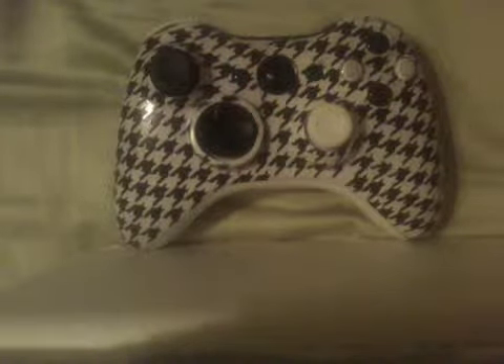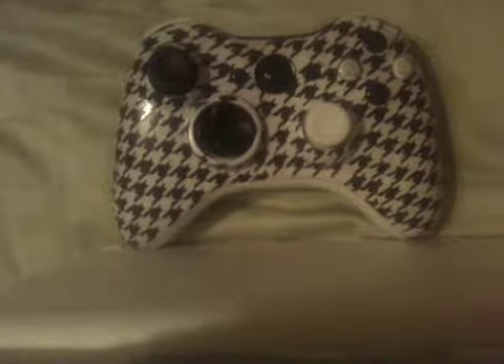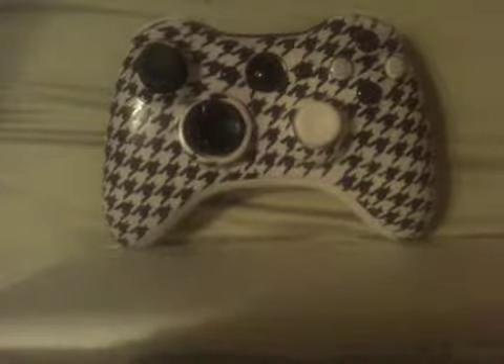What's up guys, KingControllers here coming at you with the Houndstooth alternating accessories. The left thumbstick is black and the right thumbstick is white. And we have the alternating ABXY's with the A and Y as black and the X and B as white.